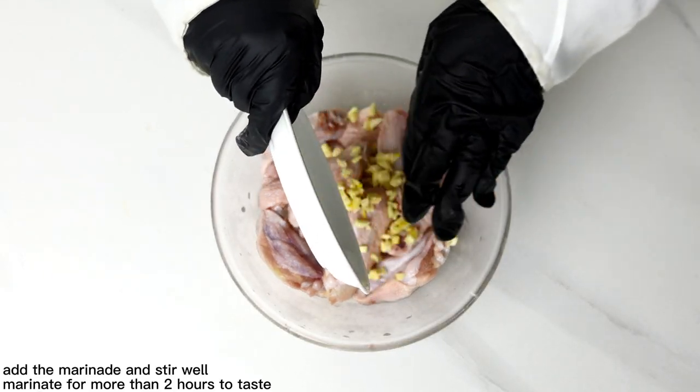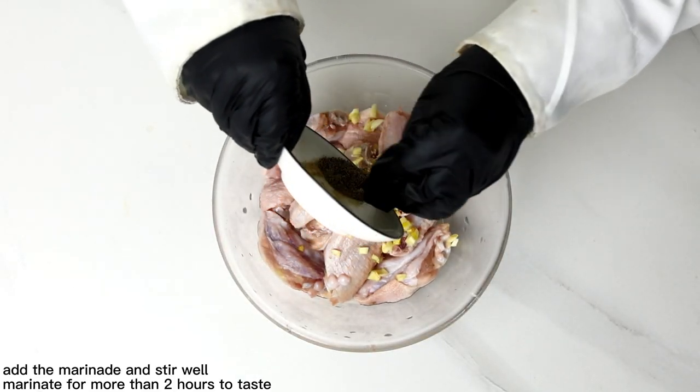Wash the chicken, add the marinade and stir well. Marinate for more than 2 hours to taste.